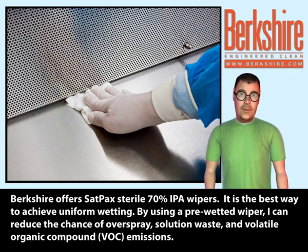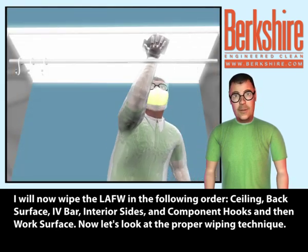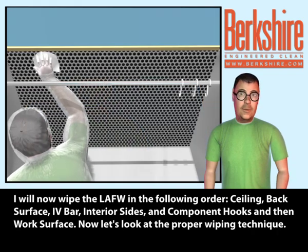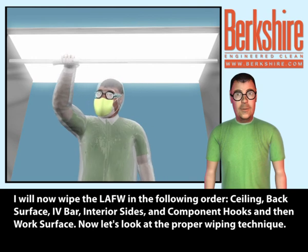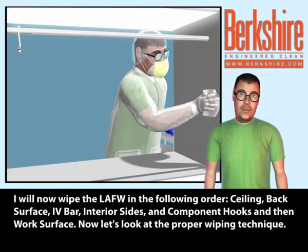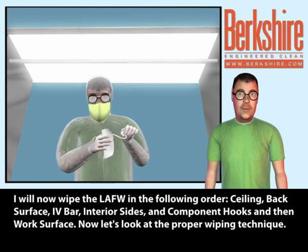I will now wipe the LAFW in the following order: ceiling, back surface, IV bar, interior sides, component hooks, and then the work surface.